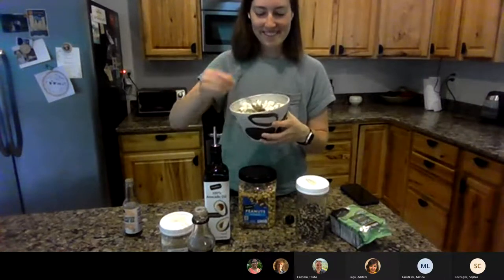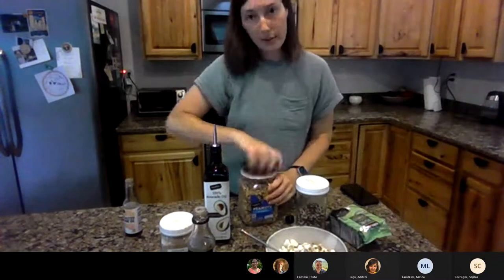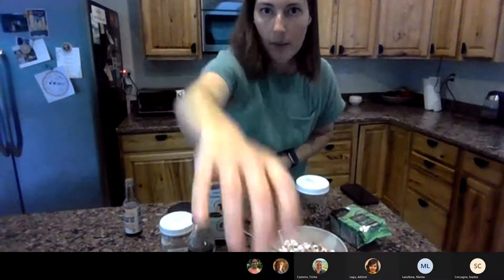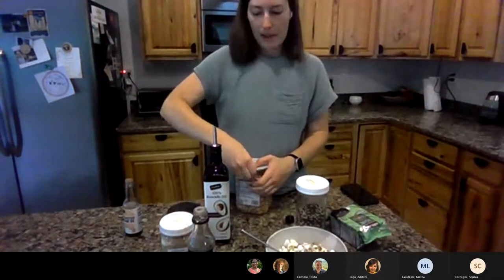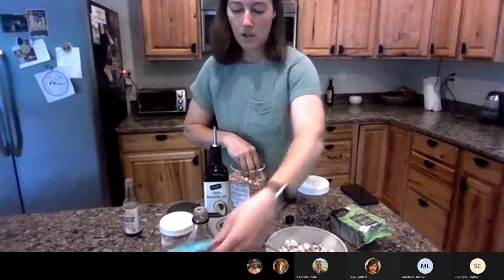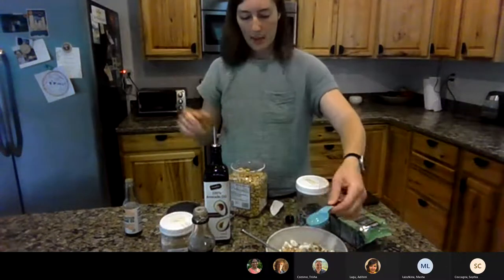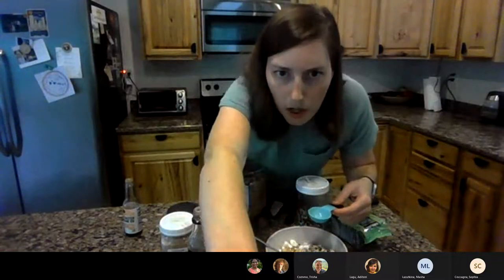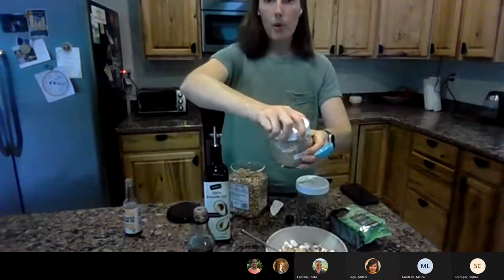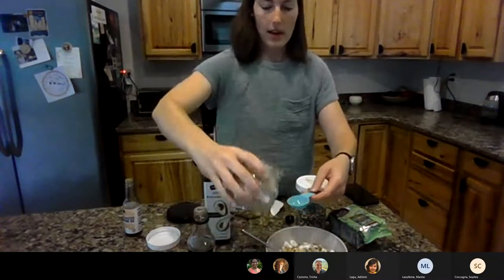It smells so good — I wish you could smell it! Now we're going to do our crunchy toppings. Some of these are going to add more fiber, which is what we're here for. We're adding some peanuts — you can chop them or put them straight on top. The peanuts also add a little bit of protein, which makes this snack more satisfying. We're also doing one tablespoon of sesame seeds. Has anybody with a Hawaiian background had hurricane popcorn before? This is a popular Hawaiian snack that I've dressed up a little bit.